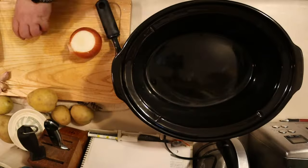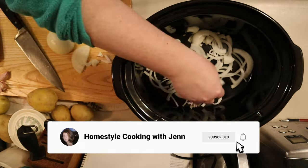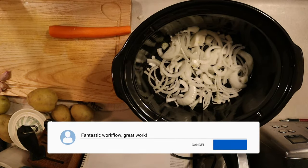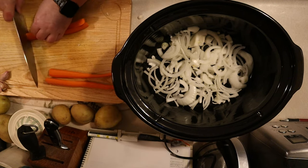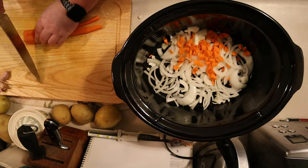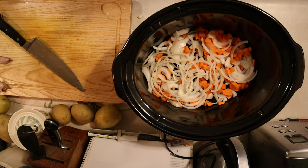While your meat is searing, it is time to prepare the vegetables. Half your onion and then slice into half moons. Arrange them in a single layer in the bottom of your crock pot — I'm using a seven quart crock pot because that works best for the size of roast I have. Now it's time to dice your carrots. I don't particularly care for carrots, so I dice them very small, but if you enjoy them, you can have larger chunks. Swirl them around in the bottom of your crock pot and make a single layer. This is going to be the base for your roast.